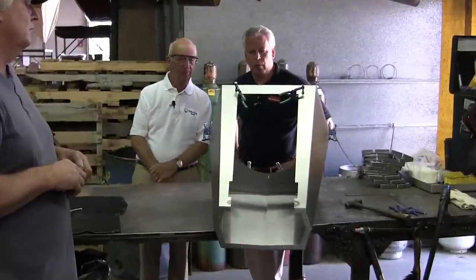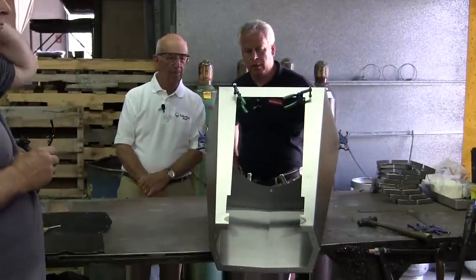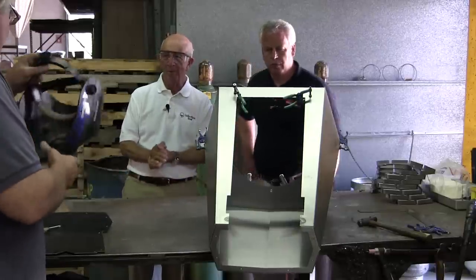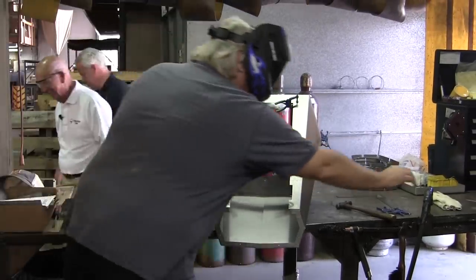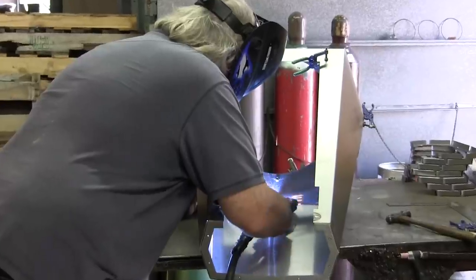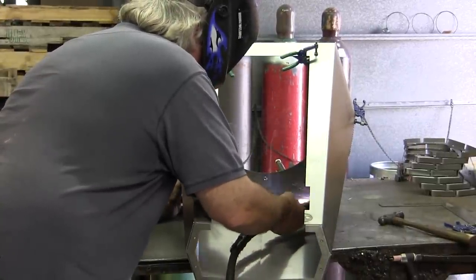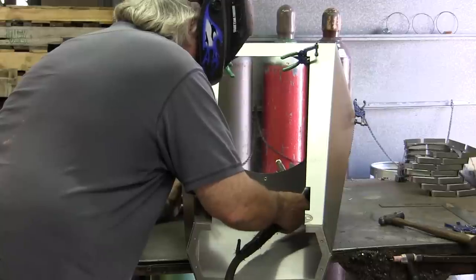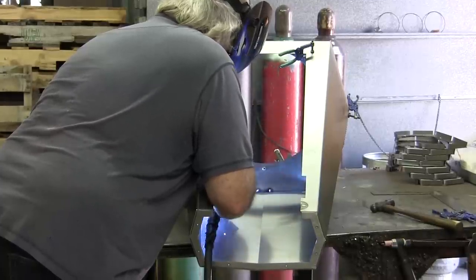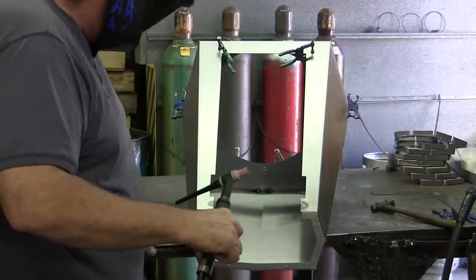Now we're in the welding department, and we're going to start putting the whole optical comparator together. We're going to do a little MIG welding and a little TIG welding on it. We've got it all clamped and ready to go. There's an amazing amount of handwork involved. You said your business was very labor intensive — so is ours. We'd love to have customers come through and give them the tour.